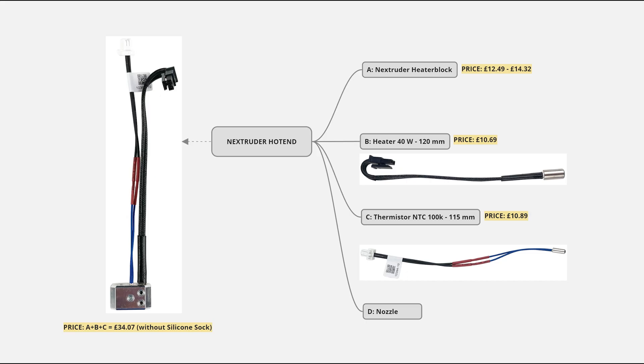The Prusa MK4 and XL Nextruder hotend comprises four parts: the Nextruder heater block, heater cable, thermistor, and nozzle. The heater block heats the nozzle, providing the melting temperature for your filament. The heater cable heats the heater block, and the thermistor is basically a thermostat — it constantly monitors the heater block's temperature and instructs the heater cable to turn on or off upon demand.